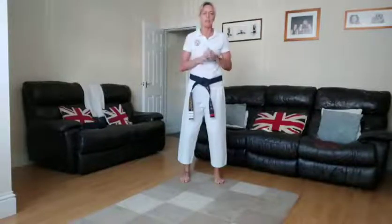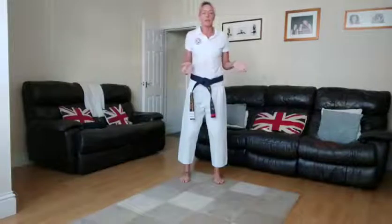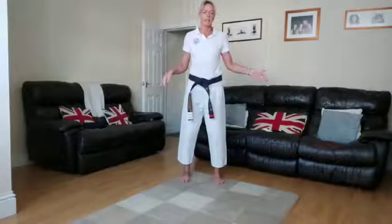Good morning everyone! I'm going to do a few exercises. I hope you've done one of the warm-ups on the YouTube channel or from Family Martial Arts. It's going to last probably between 20 and 24 minutes — just a variety of exercises. We'll do it by hip training: 30 seconds on and 30 seconds off. Take it as easy or as hard as you want to go.